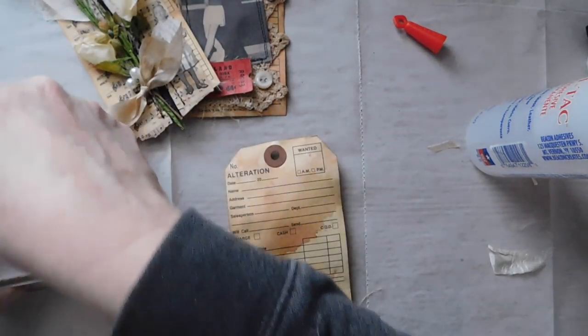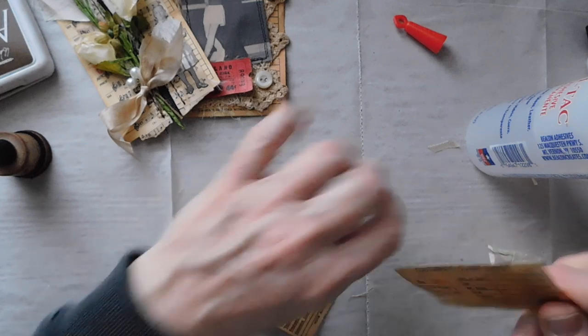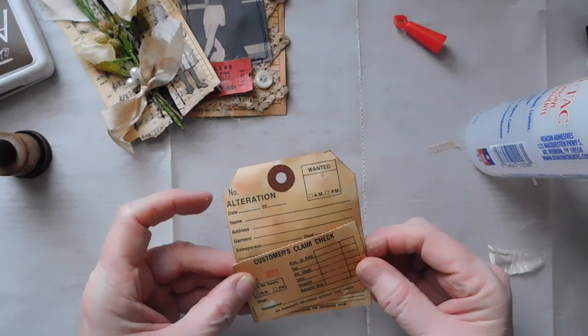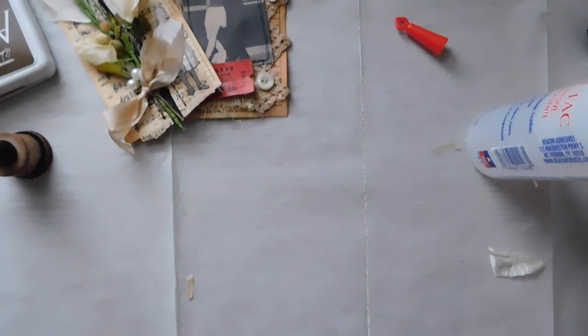Now for the last one. This one here I'm going to actually tear and make like a little pocket. And I'm actually going to sew that down real quick — I don't have a way to get my camera to my sewing machine right now so you'll just have to listen to me sew it. But I like to sew that pocket on instead of gluing it — gives it a little character.